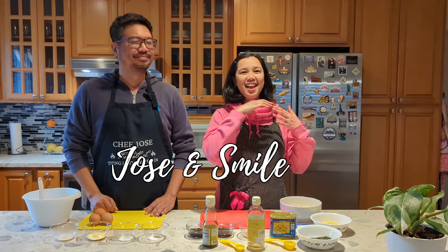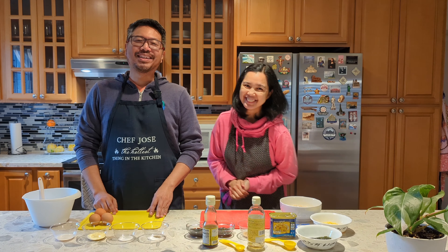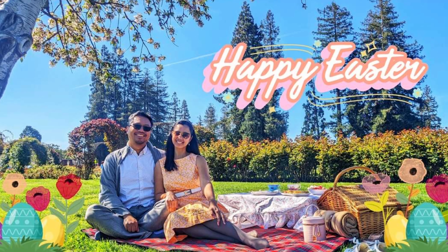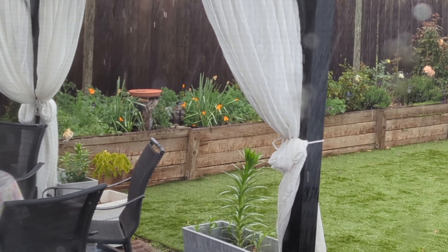Hi everyone, it's Smile and it's Easter season, and for us it's the start of picnic season. For the past three years we've celebrated Easter by having a picnic brunch in our favorite rose garden. Although it's been raining like it is today, the forecast tomorrow is just cloudy, so we're still hoping we're able to go.